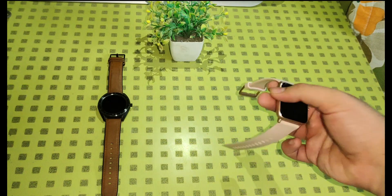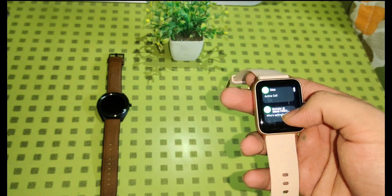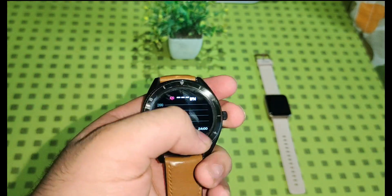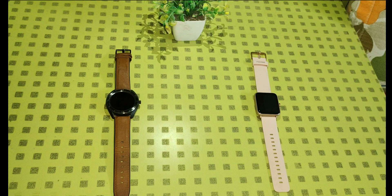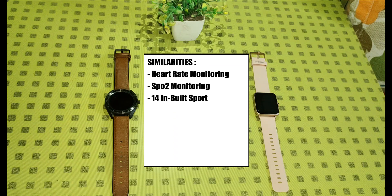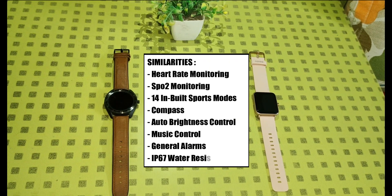In terms of performance, I felt the ColorFit Pro 3 is a bit slow while NoiseFit Endure is really fast in comparison. Both watches share several common features: heart rate and SPO2 monitoring, 14 inbuilt sports modes, compass, auto brightness control, music control, general alarms, and an IP67 water resistance rating.